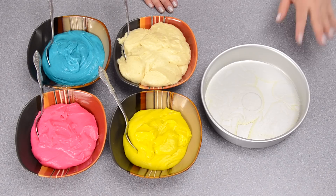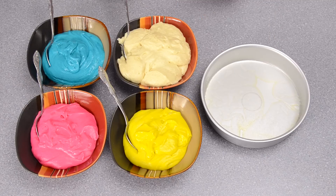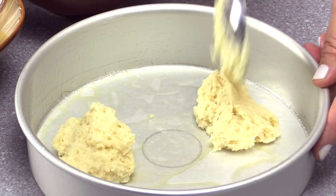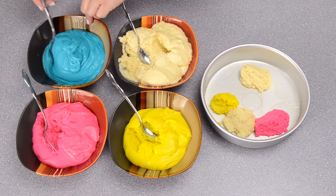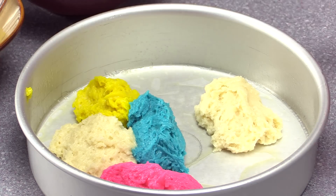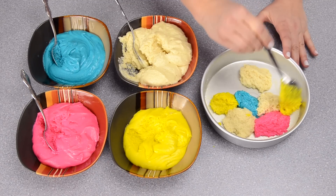I've greased my 8-inch pan — we're going to be using two of these, but for the demonstration I'm only showing you one pan, so keep in mind you'll need to do this times two. I'm taking random scoops of all the different colors and I don't want two of the same color backing up against each other, because when I marble the effect I want it to spread throughout the whole cake. I'm alternating the colors that are touching each other.